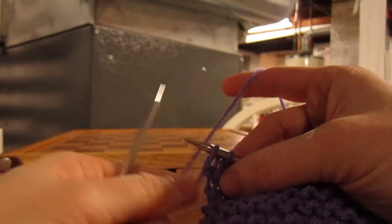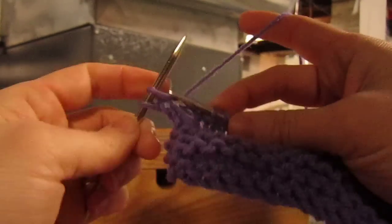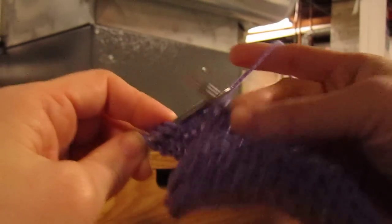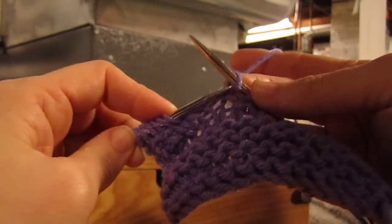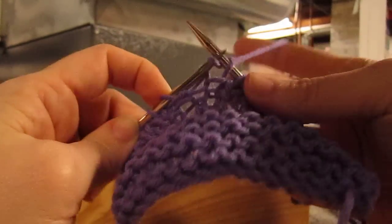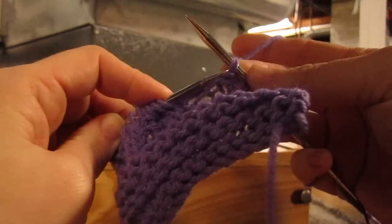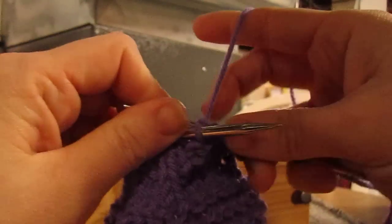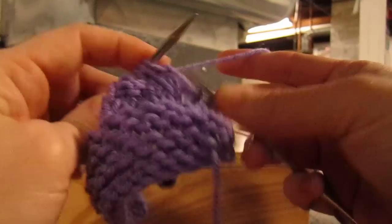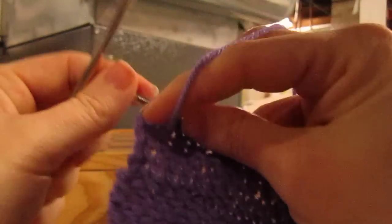My leading leg is in front. Now, if I go back into stockinette, I'm going to knit all these stitches. Now my leading leg is in back. This is where people often twist their stitches. But don't worry about front leg or back leg — just make sure that you're knitting into your leading leg. And then I'm going to purl this row.